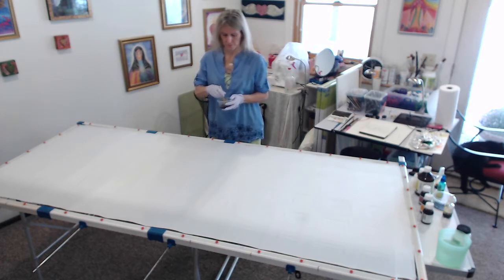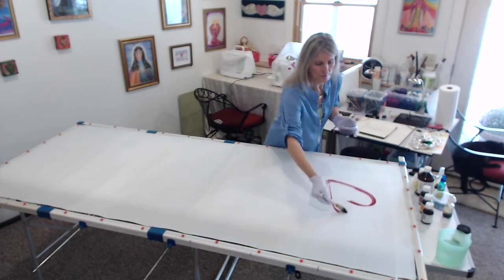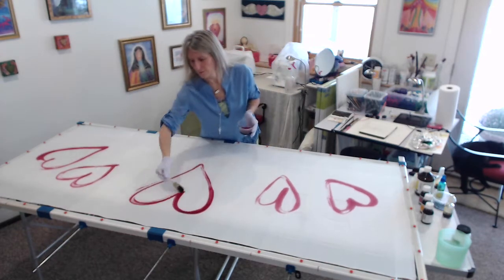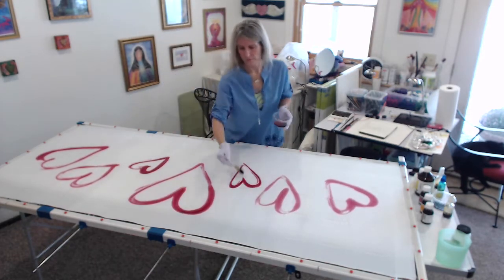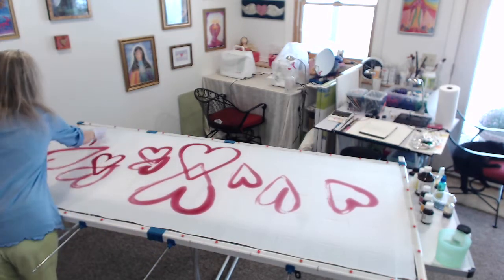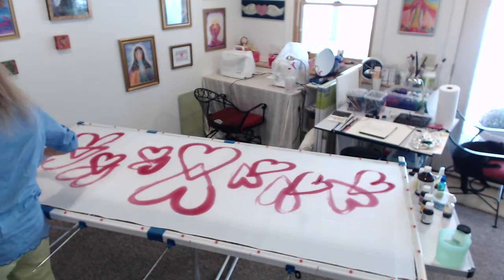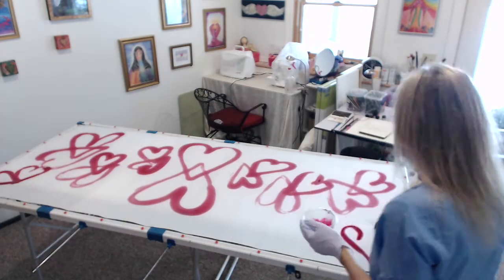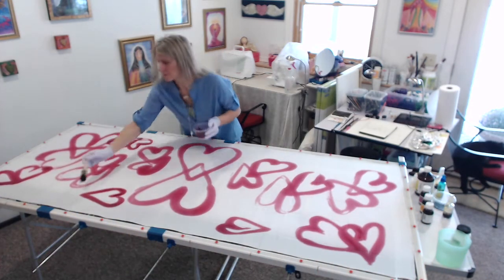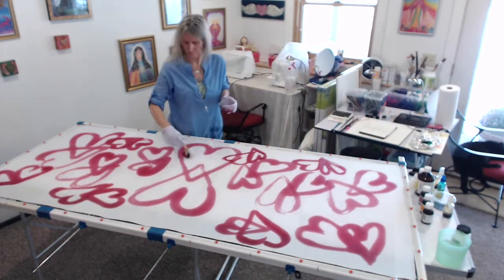I've picked the first color up and it's a kind of pinky purple. What came to me was to paint hearts. This lady is a big heart — she's a walking heart, as I like to say. The hearts didn't want to just be singular; they wanted to be doubled. I felt very much that this person loved to connect, liked to make heart-to-heart connections, was very heart-focused, very heart-centered.